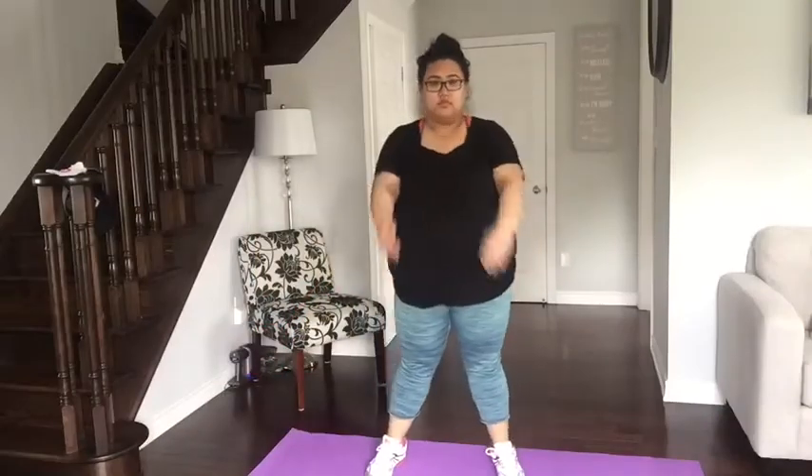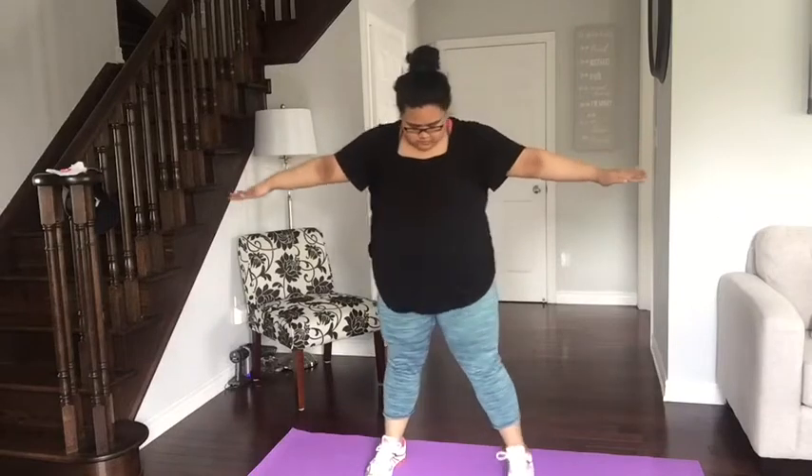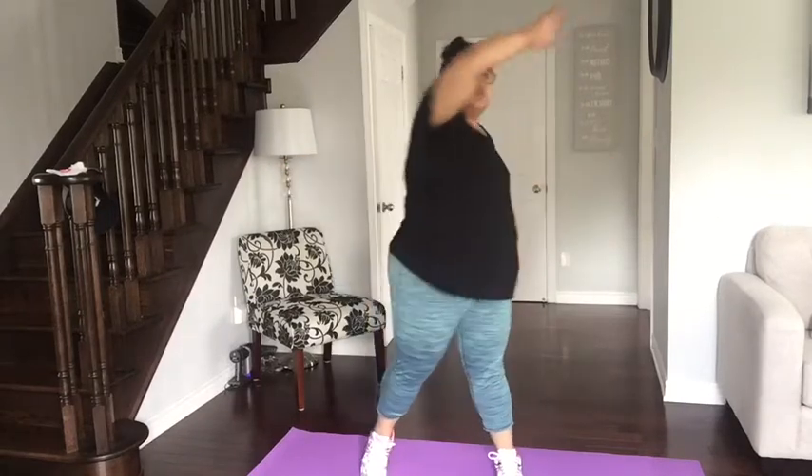Okay guys, my first warm-up is swinging my arm round and round in circles — just giving my arm a little warm-up before the actual workout routine. I'll be doing that five times in two sets. The next one is still a warm-up — I'm just gonna flap my arms around like a little bird. I'll be doing that five times in two sets as well.